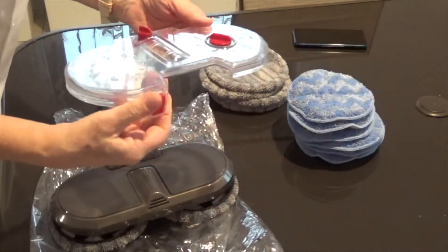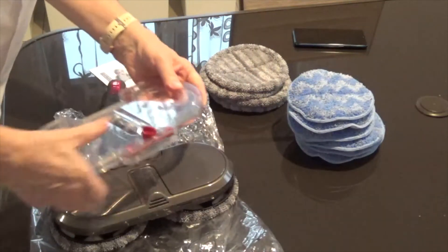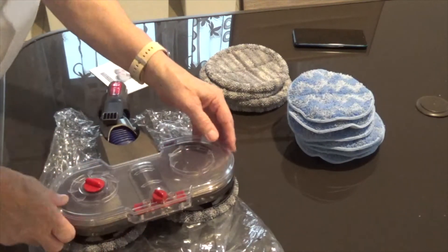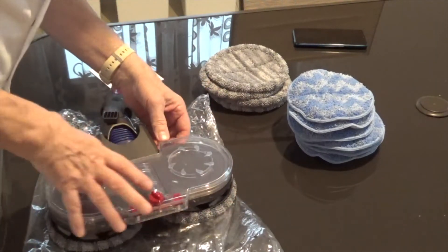And this is a sort of water tank you've got on top somehow — a water tank that you can put either your water or your cleaning fluid in.